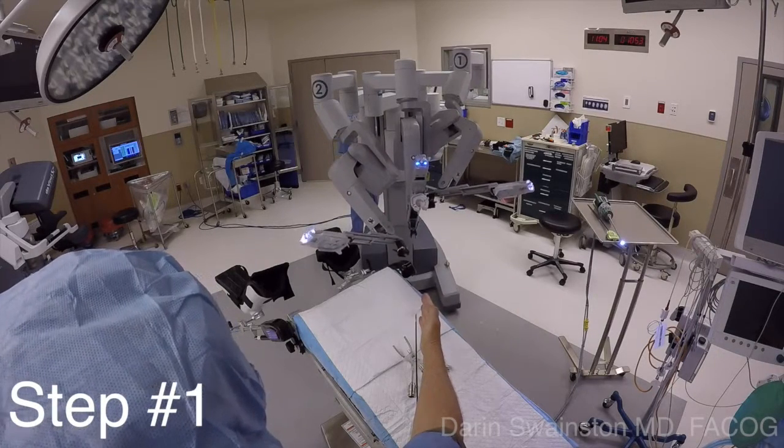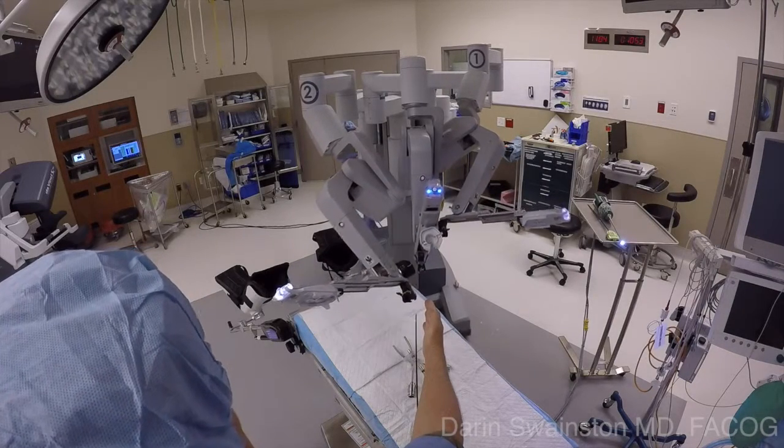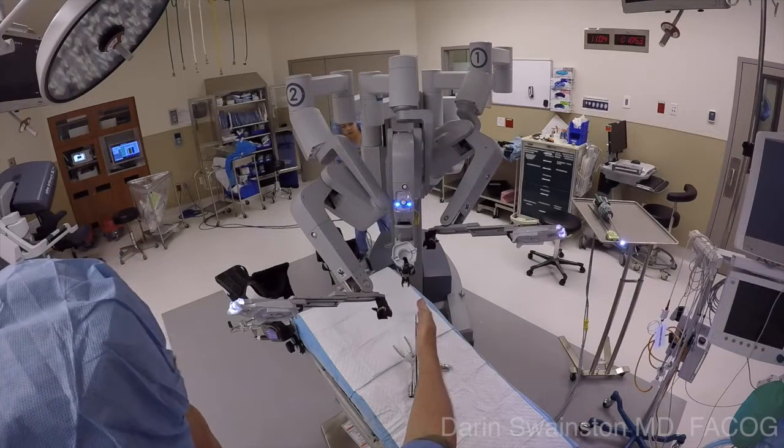While doing a side dock for single-site hysterectomy, step one is to line up the shoulder through the single-site port. This helps the person driving the cart so they know the right angle to come in. This is very important to show them.